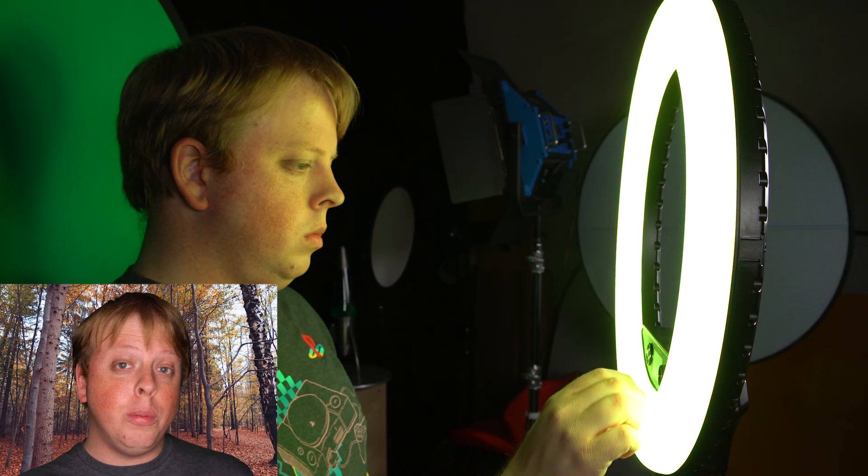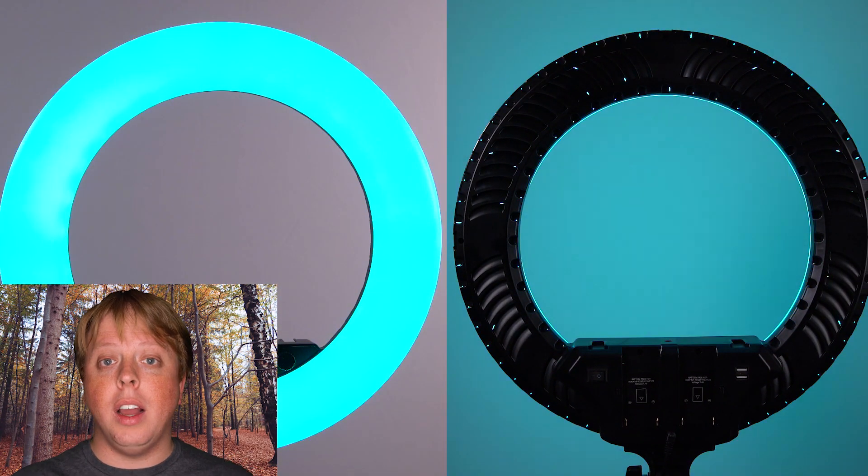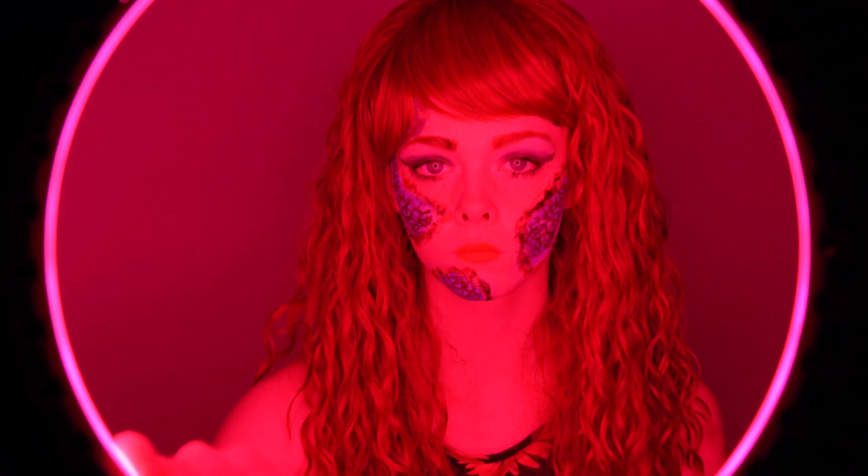Our Selfie Starlight Prismo Edition is called Prismo because not only does it do a basic daylight-balanced light like I'm using now, but it also does a full gamut of RGB color. So pretty much any color you can imagine, you can use. You can do some amazing colored looks with this light. That's it for me.